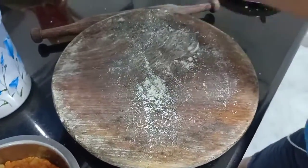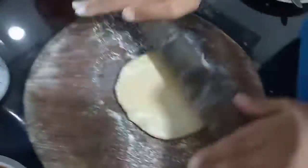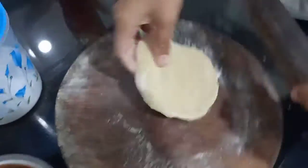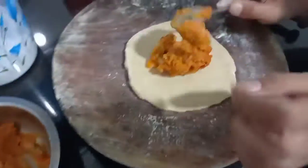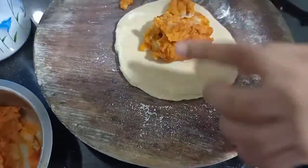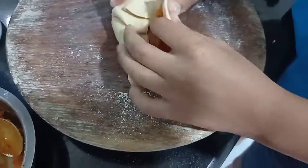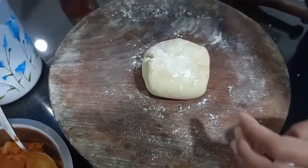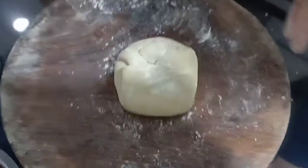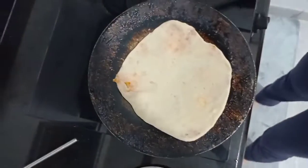So now D is making and rolling the dough. My paratha is on the tawa being cooked, and D's paratha is still to be rolled.